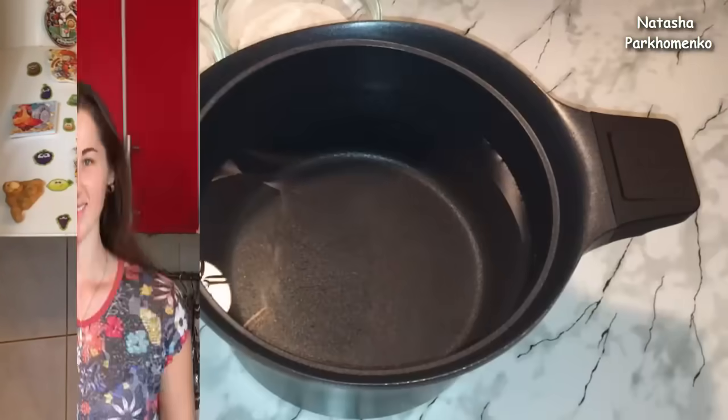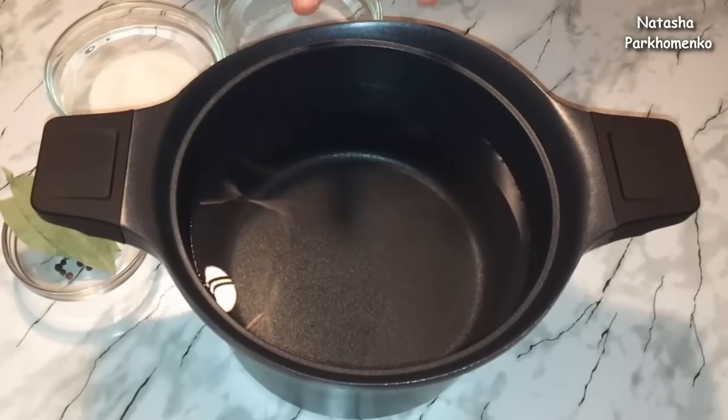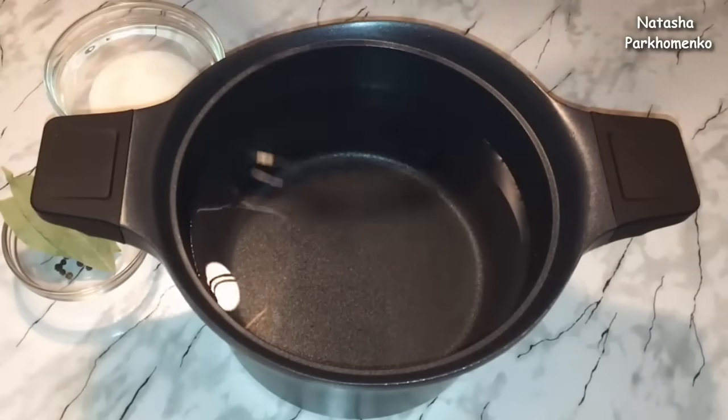Let's start cooking! I'm ready to cook. I put hot water in a cup of water. I put salt,